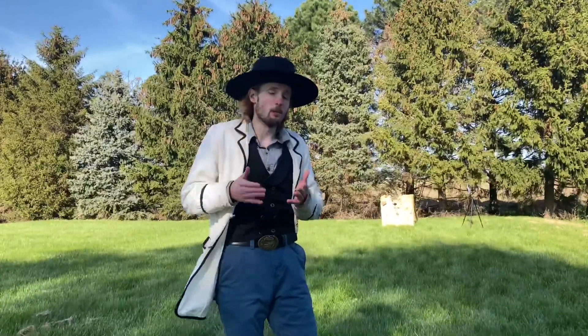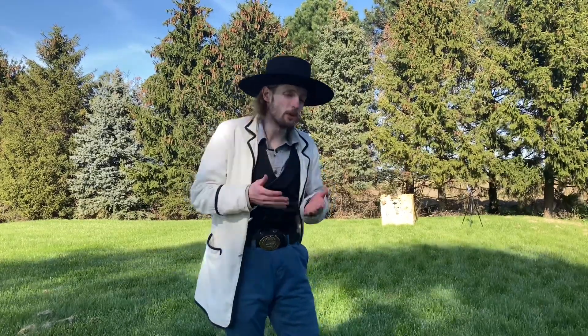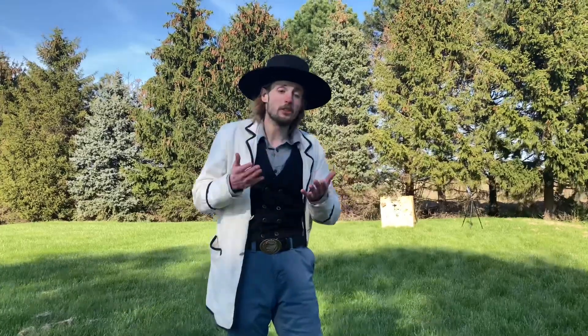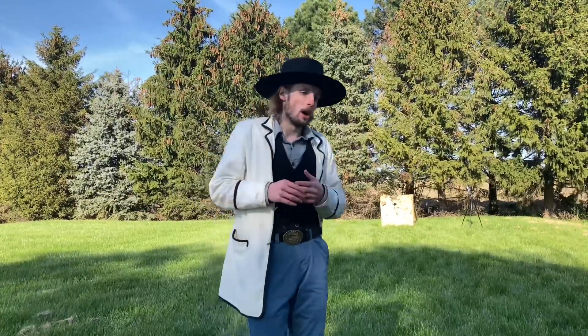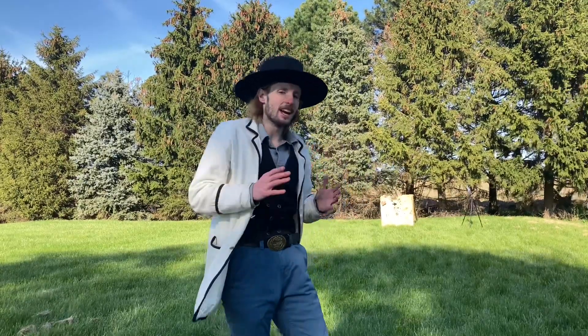Thank you everyone for watching today — this was a blast. I'd also like to thank my brother for taking care of me today and watching over, making sure everything was safe. I do not advise that you do this unless you are very, very familiar with firearms and you are under supervision in case something does go wrong. Anyway, that was recreating the beer shot by Annie Oakley.